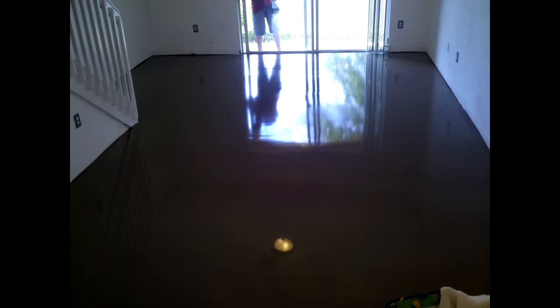When they're done, it looks like a lake of water in your living room. They tell you to wait a couple of hours or four hours, but we just waited overnight because the cement could still be a little bit soft. It's best to just wait overnight.